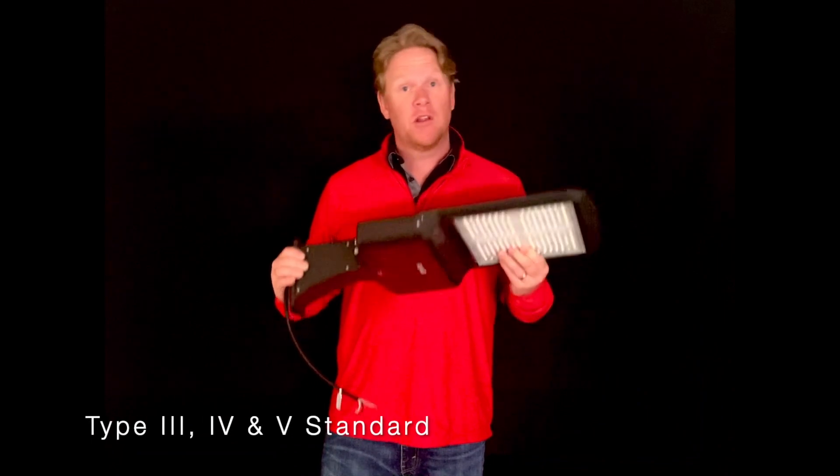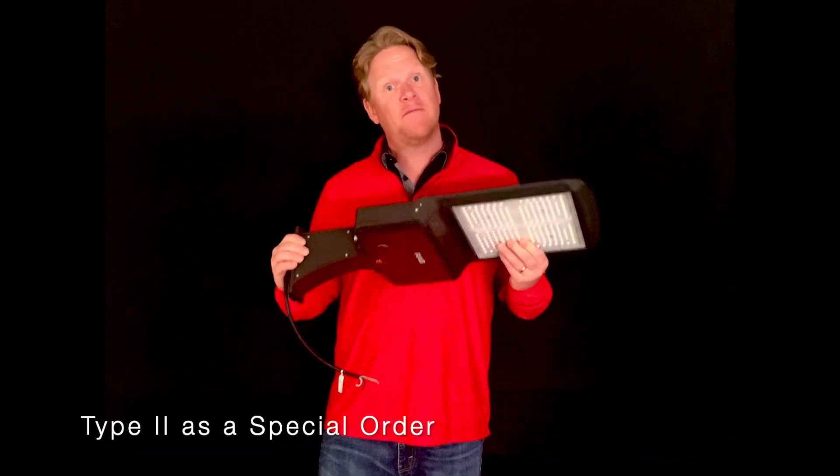There are three distribution patterns available. Choose between a type 3, a type 4, and a type 5.